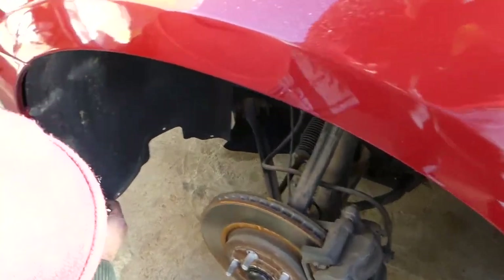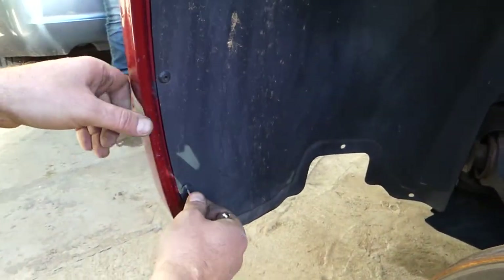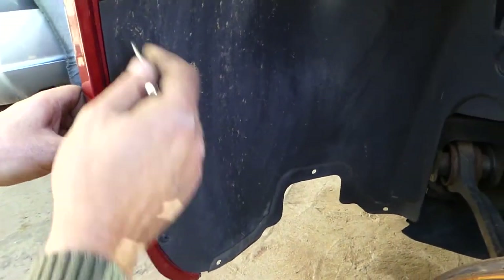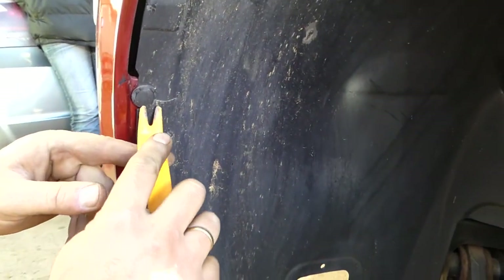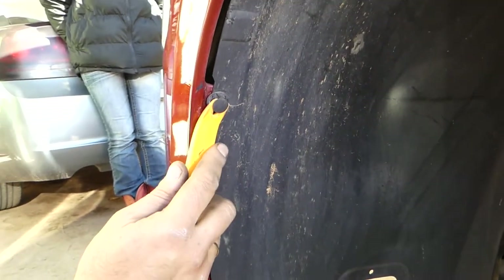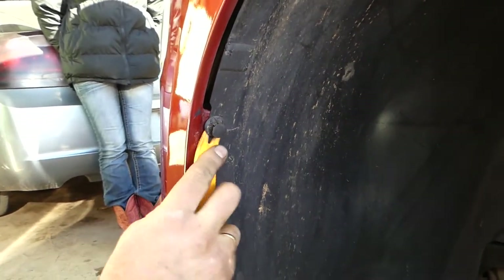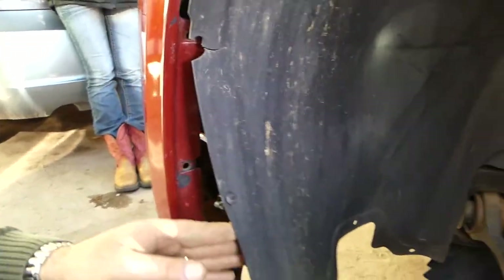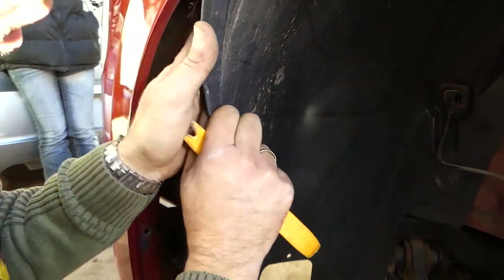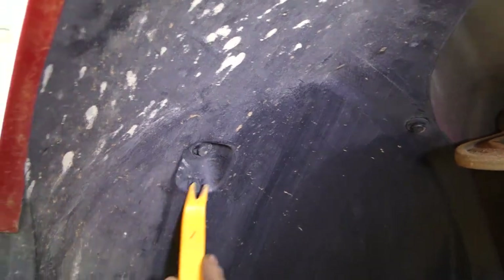Next thing, we'll need to remove the tire. We need to remove a few clips — you just push those in. This one is a different kind; you need to remove the middle piece. They have a few different kinds. Now we have a clip right here as well that we'll need to remove.